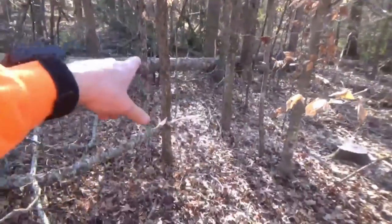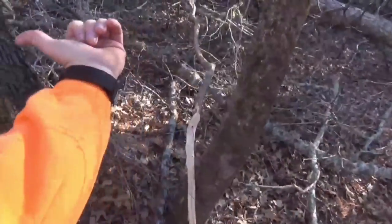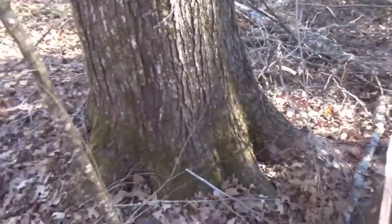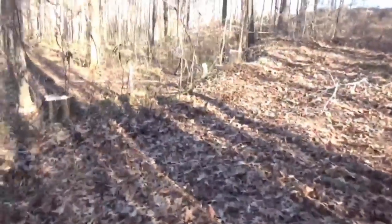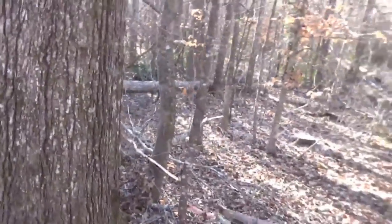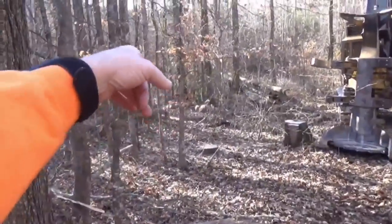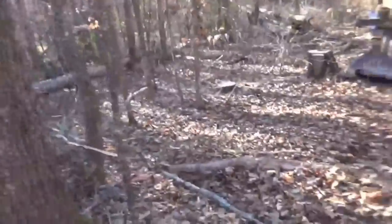I'll cut these over here, come in here, hit it here and hit it over there too. Get me a big notch in it, real deep. Then I'll go up the hill and hit it right here for the finish cut and let it go down through there. I may go ahead and cut one or two more of those over there because this in here is going to tear up some stuff if it hits it.